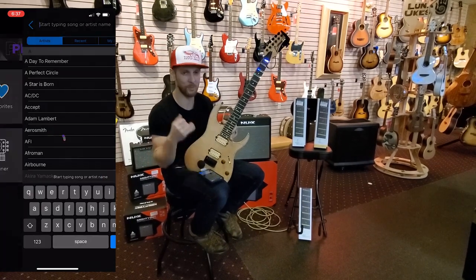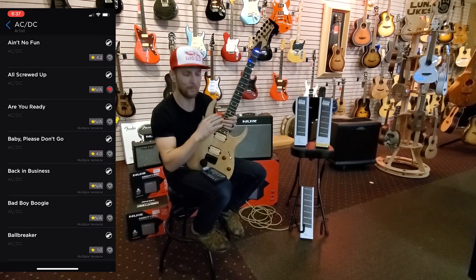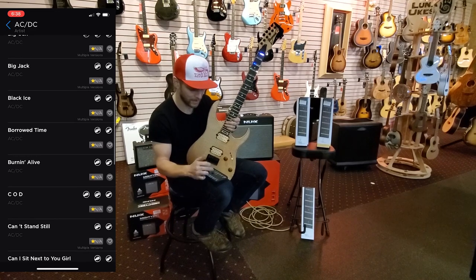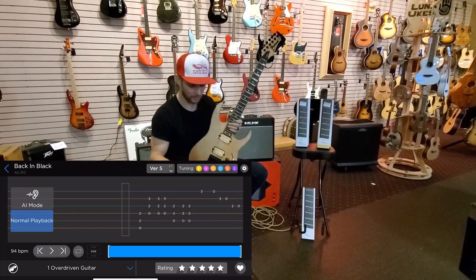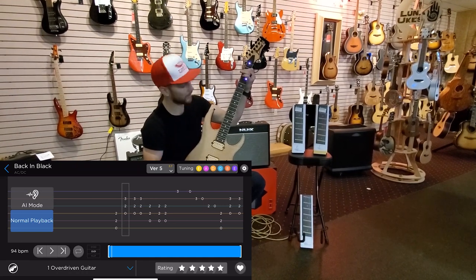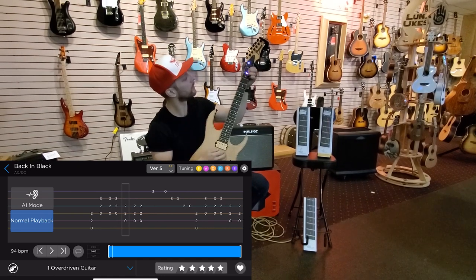The part that I think I will use the most is the song section — the catalog of songs is immense. There are over 30,000 songs built into this, all tabbed out. We're just going to grab this AC/DC song — it is all tabbed out for you. As soon as I'm on the first chord, it's going to show me what chord I need to play, then the second chord, then the third chord. That's the basis of the Fret Zealot system.